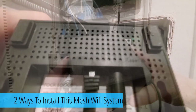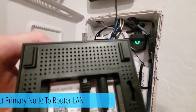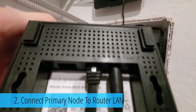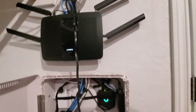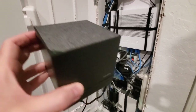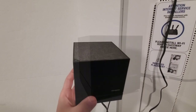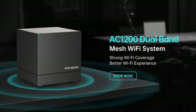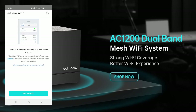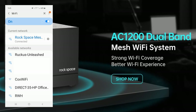There are two ways to install this system. The first is via the modem. However, if you already have a Wi-Fi router in your house, you can plug the primary node into the LAN port on your router instead. The setup process is exactly the same after that. Once you plug in power to the primary node, the LED indicator will flash green quickly. Wait about 40 seconds and that green light will blink slower. Then use your mobile device, go to Wi-Fi connections, and look for an SSID that says 'Rockspace' — connect to it using the password on the bottom of the node.